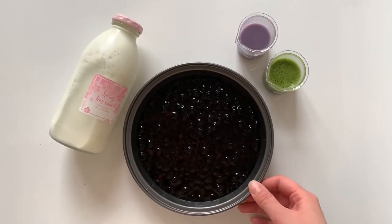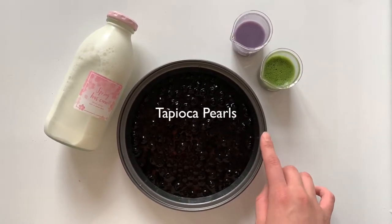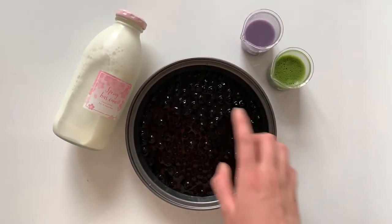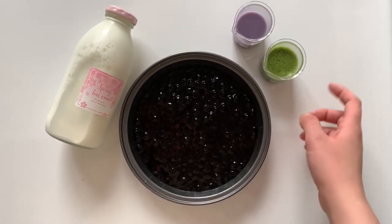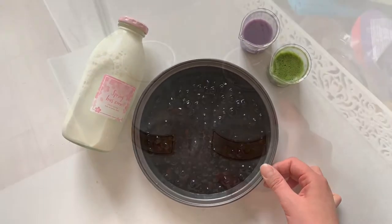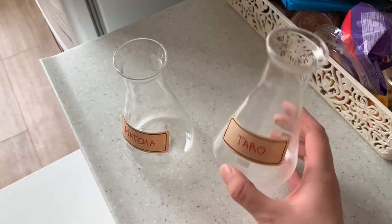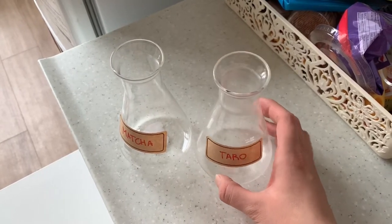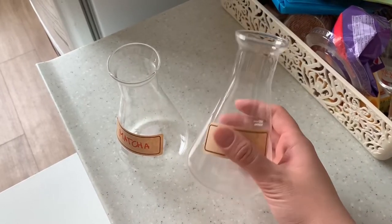I'm done with prep! Today I'll be making matcha and taro bubble tea. My tapioca pearls are ready to be used, and I've got milk in the jar along with the matcha and taro. I bought these cute jars for it — I'm extra like that — and put stickers on top, though I'm not sure about them; they kind of look weird and I might remove them.